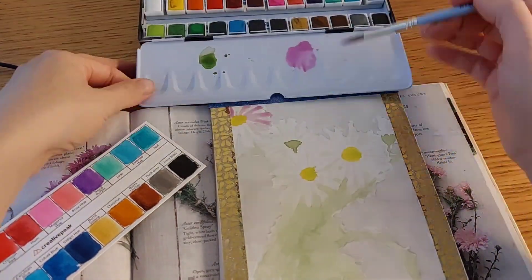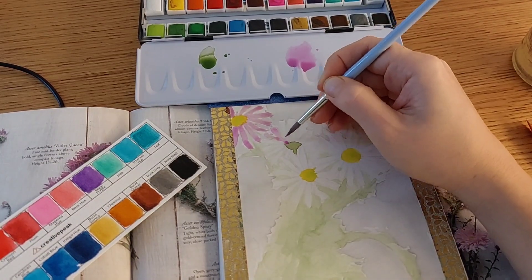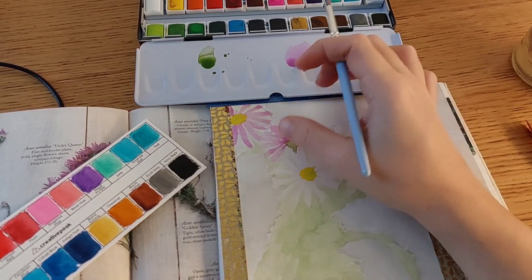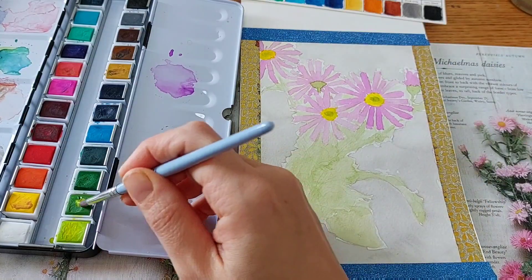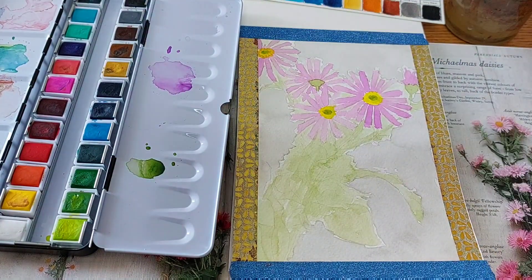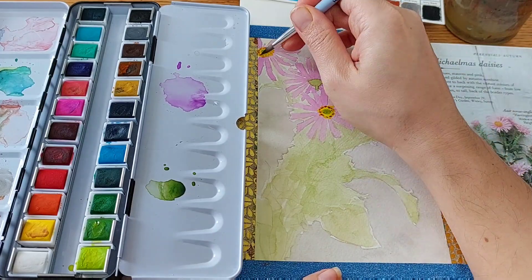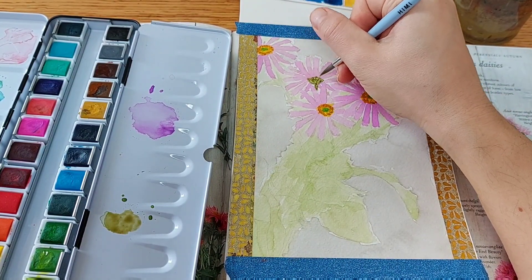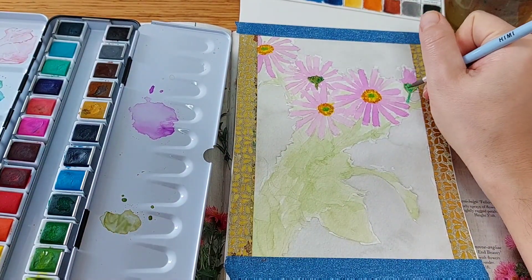That's something I'll probably be doing, because I like to have a lot of colors when I choose a tin — as I said, I don't like mixing much. Going back to the color selection: 24 colors is a lot, but the colors they chose are quite unusual, which for me means I have to be mixing all the time. It's been very rare for me to actually use a color straight from the half pan; instead, I had to mix the majority of the time, especially for petals and leaves.